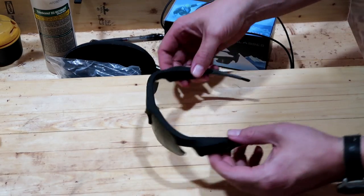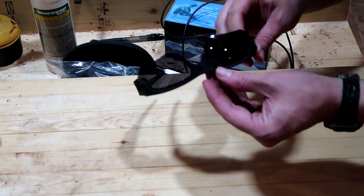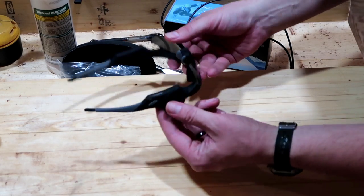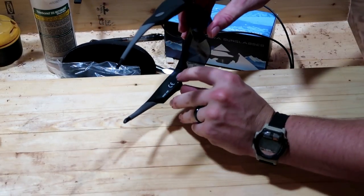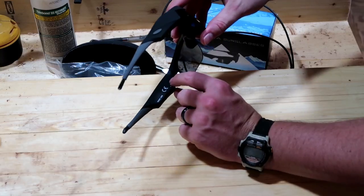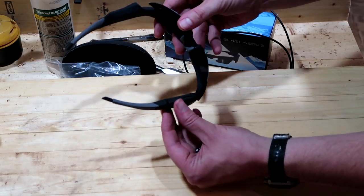The glasses themselves are a little bit fatter than you would typically expect, and that's because they have a camera up here in the front of the lens. On this side there is all of the hardware — two LED lights that indicate the unit is on, and one that indicates whether it is in standby or actually recording.